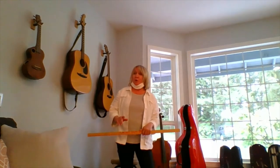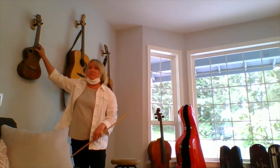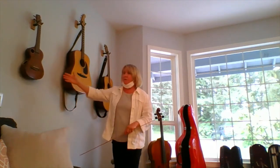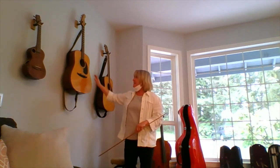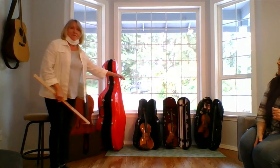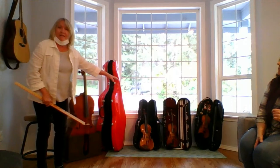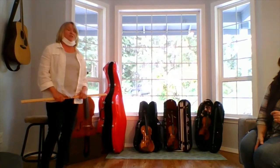First, I want to show you some of our stringed instruments. Instruments that have strings are called stringed instruments. We have the ukulele — starts with the letter U — guitars, and over this way we have a cello, a viola, and violin. Autumn's going to show you how to hold the violin, and I'm going to show you how to hold the guitar.